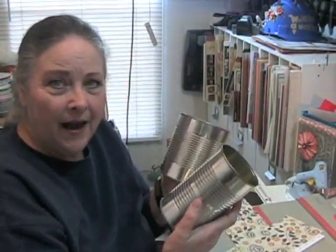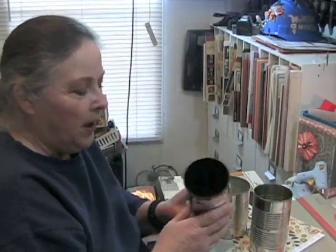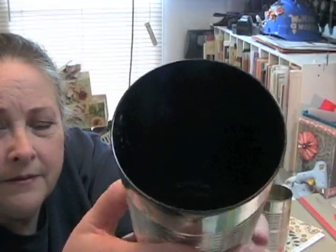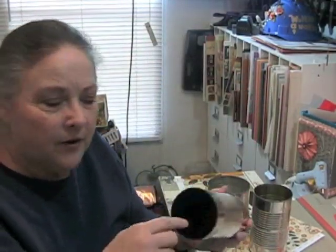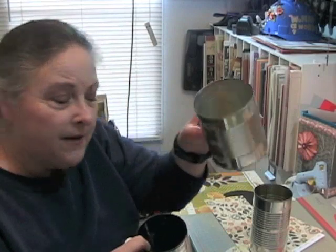I have a bunch of tin cans. This was part of one that I had started, and I painted the inside of the can. When you put stuff in, the paint will come off after a while. So I'm not going to bother painting the insides of these cans.